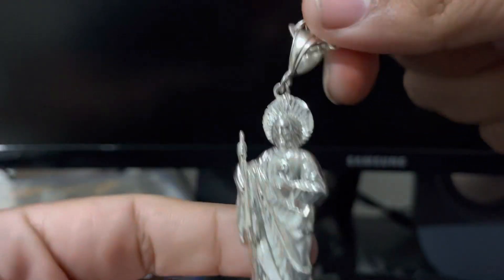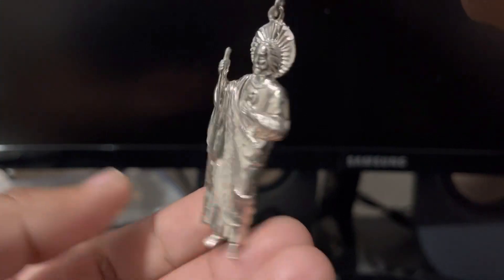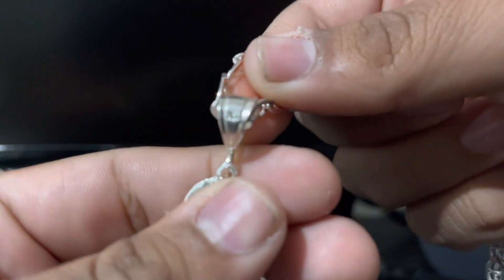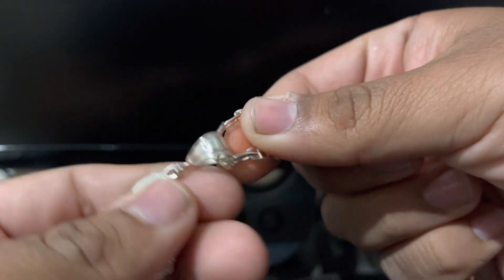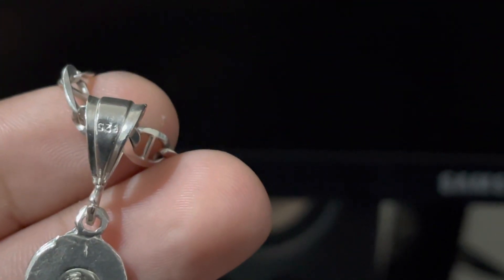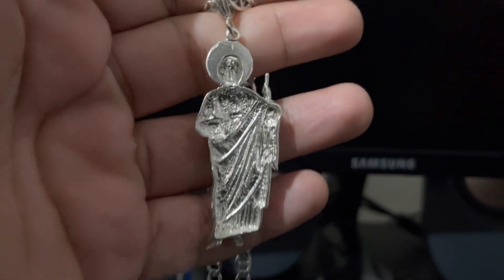So this is my personal silver San Judas chain. As you can see here, this is all real silver. Let me see if I can show you guys the stamp there — 925 silver. It is opened back.